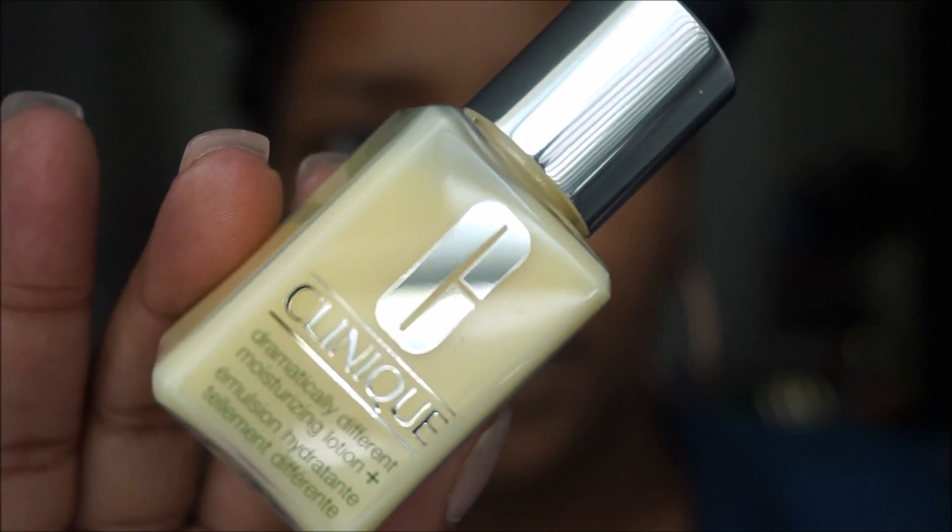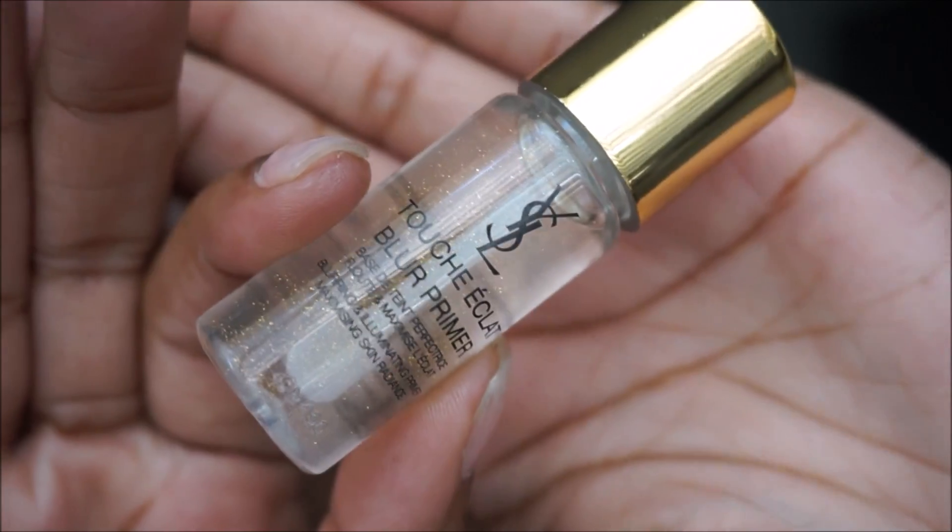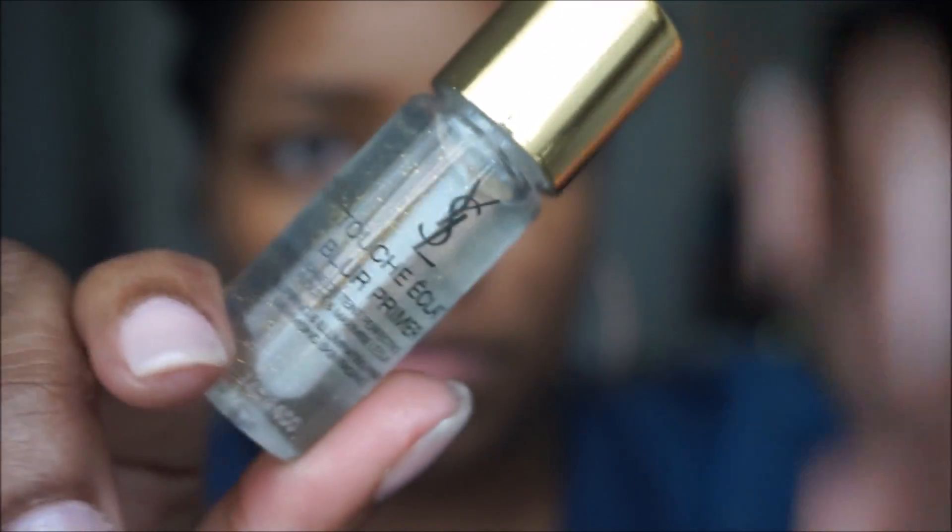First I'm going to apply a lotion — I have normal to dry skin. This is the Clinique Dramatically Different Moisturizing Lotion, and it really is dramatically different. It's great for my skin, it smells good, and it really hydrates my skin.